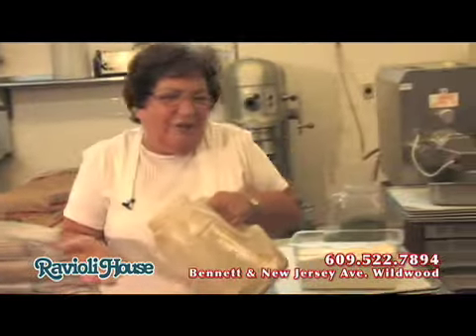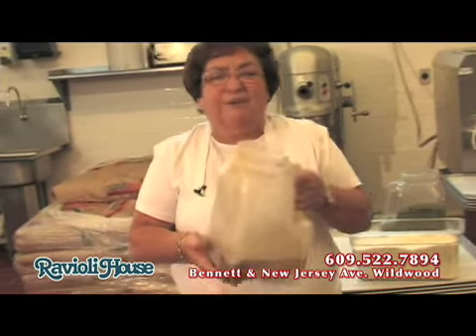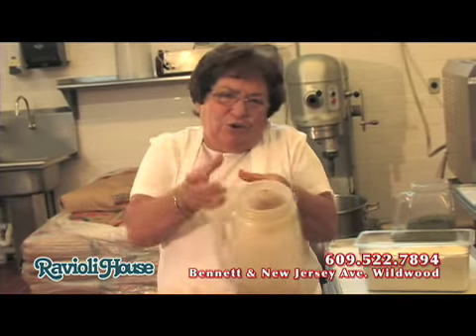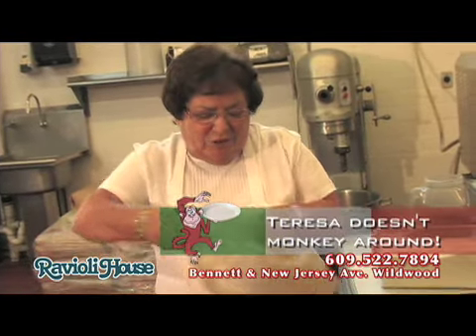Now in this container — even if I'm on television, it doesn't make no difference for me. In here I put salt, garlic, and black pepper. I can use the little bowl. I don't have to be fancy. That's me at the Ravioli House.